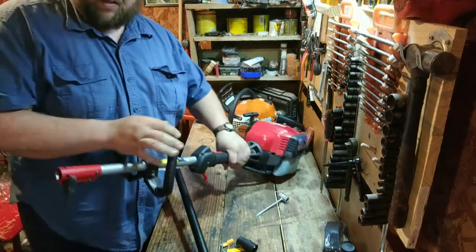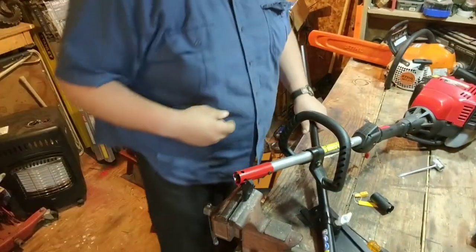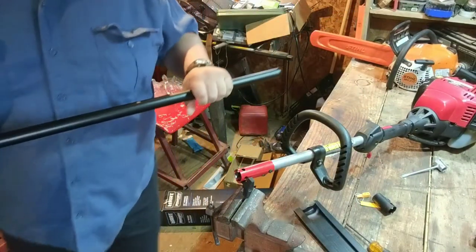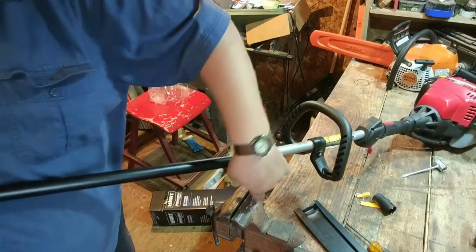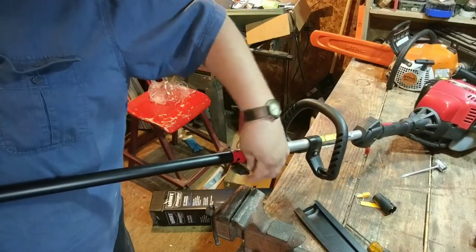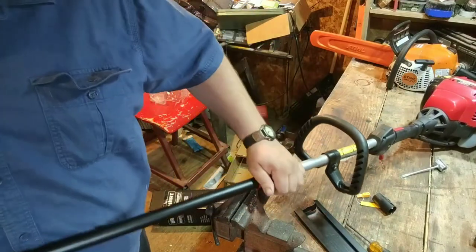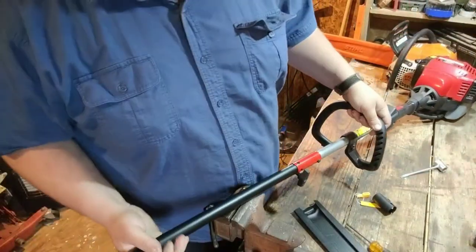Now I'm going to get my four-cycle weed eater out here. Let's see how big and long of a deal this thing's going to be. It's supposed to universally fit everything. There she went — slipped right in. She is all assembled, all put together. A little off balance there. Next step is fire this thing up and do some cutting.